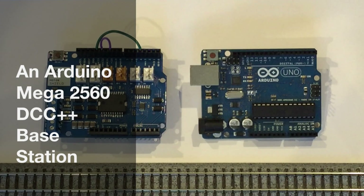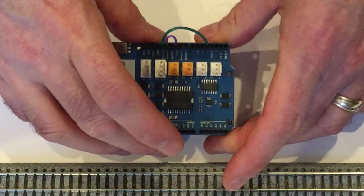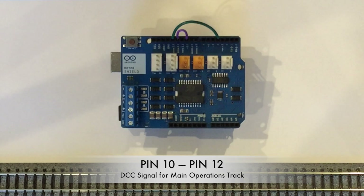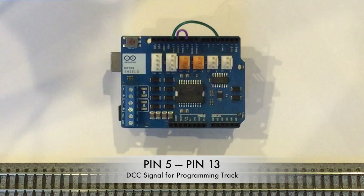In a previous set of videos, we explored in detail how an Arduino Uno and an Arduino motor shield can be combined to create a DCC++ base station connected directly to the tracks of a model railroad. Only two jumper wire modifications were required. The first connects pin 10, where the Uno produces a DCC logic signal, to pin 12, which controls the direction of output channel A, producing a DCC bipolar signal for the main operations track. The second connects pin 5 to pin 13, which controls channel B, producing a DCC bipolar signal for the programming track.